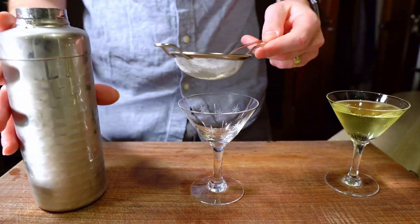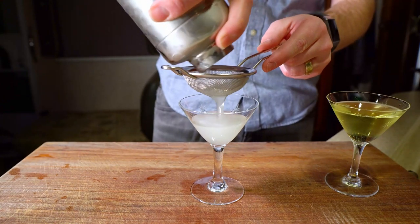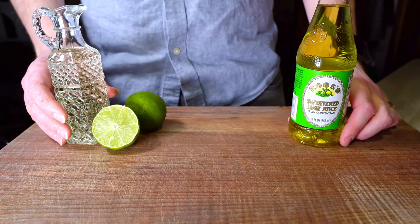Since the great craft cocktail revolution, bartenders worldwide have thrown off the shackles of the historical Gimlet and turned it into basically a gin daiquiri, subbing out the lime cordial for fresh lime juice and simple syrup.